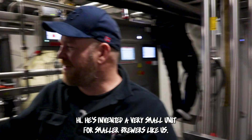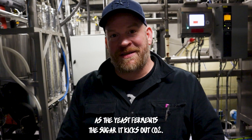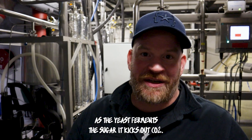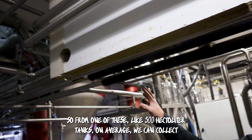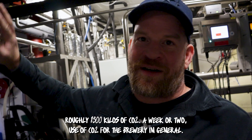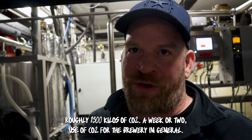Thanks to the guy behind you, we've invented very small units for smaller breweries like us. As the yeast ferments the sugar, it kicks out CO2. So from one of these 500-hectoliter tanks on average, we can collect roughly 1,500 kilos of CO2 — a week or two of CO2 use for the brewery in general.